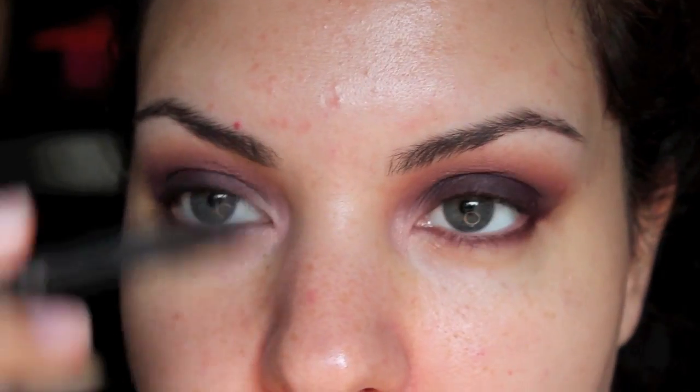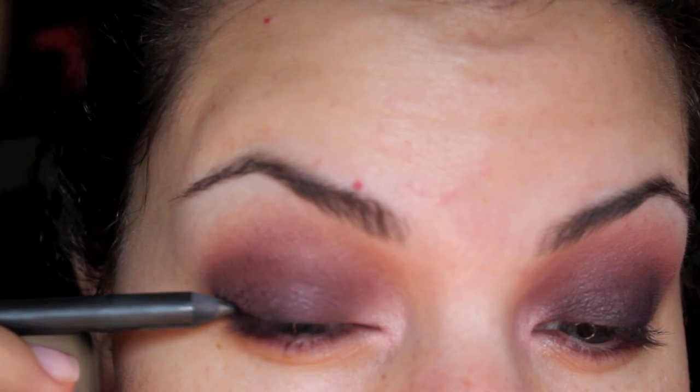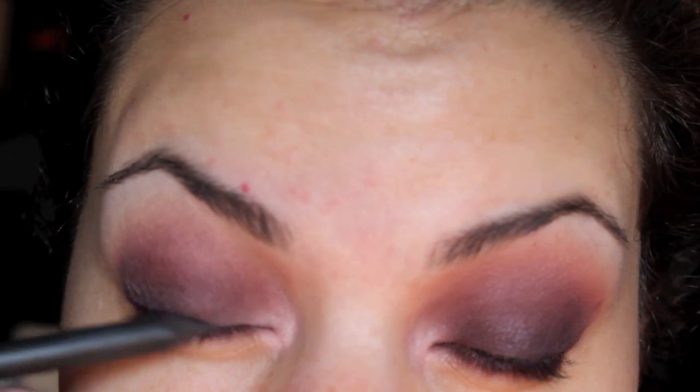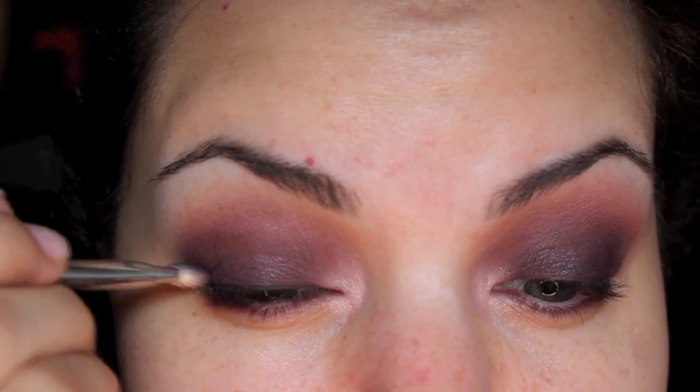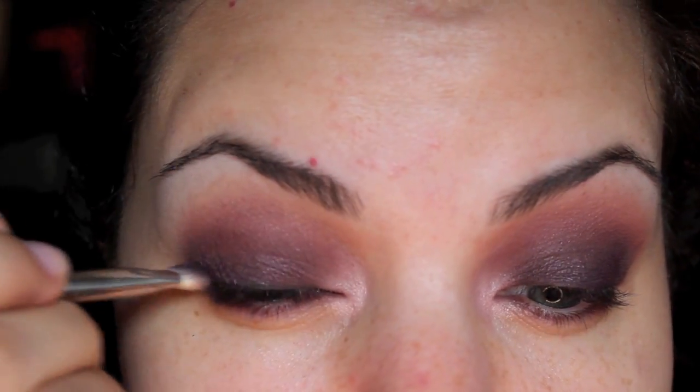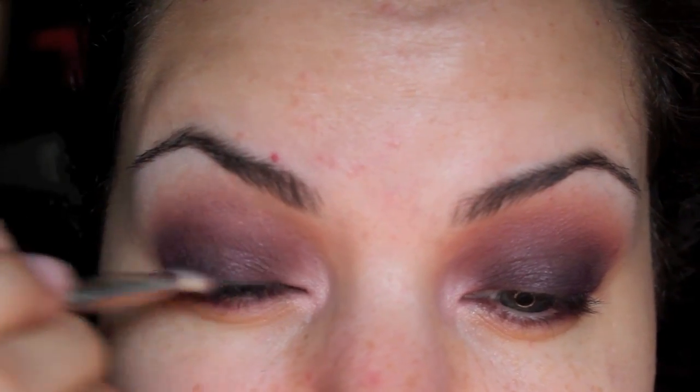So I'm going to take MAC Feline Cold Power. It's like a really smudgy black liner. I'm going to take this on the upper lash line, really just making sure that the lash line is the darkest. Then I'm going to go back in with my flat brush that I used with the Violet Ink shadow and gently go over that black just to kind of blend.